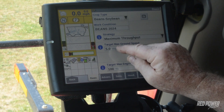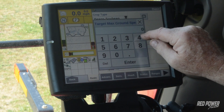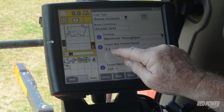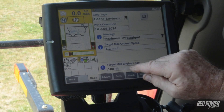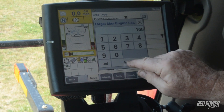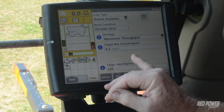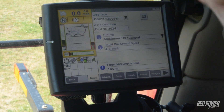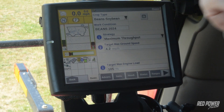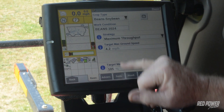We select max throughput. Target max ground speed is whatever we're comfortable harvesting at — let's say we're cutting beans and we want 4.2 mph. It's going to try everything it can to maintain 4.2 miles per hour. Third item we select is max engine load — I've found the best results at 1.05. This is a calculated engine load that can go up to about 1.15, but 1.05 works best because it's just starting to work the engine well — that's when it starts dropping ground speed down and maintaining that RPM and separator RPM. This has worked really well whether in oats, soybeans, corn, or whatever. These settings are pretty universal, though ground speed will vary depending on head size, crop, and yields.